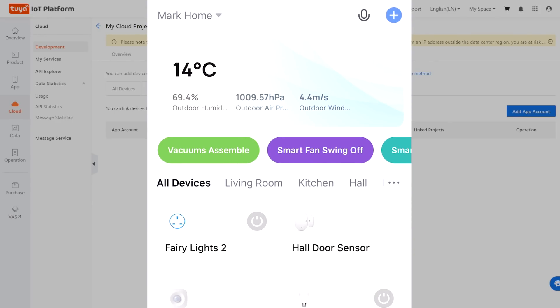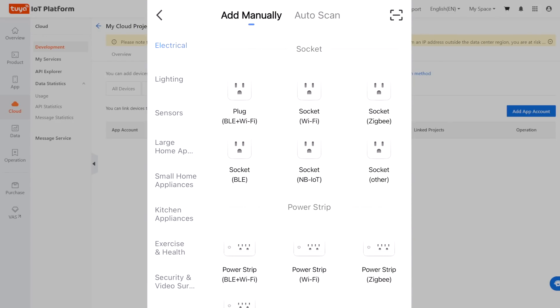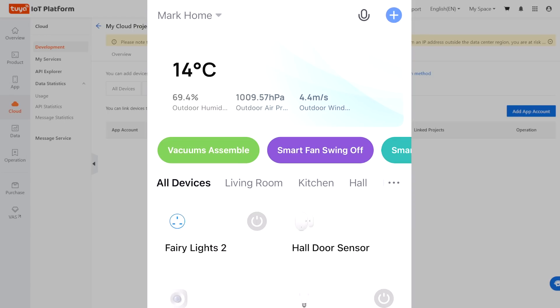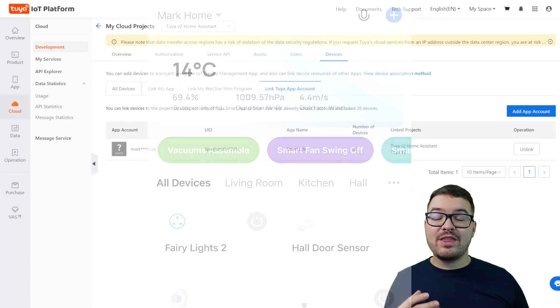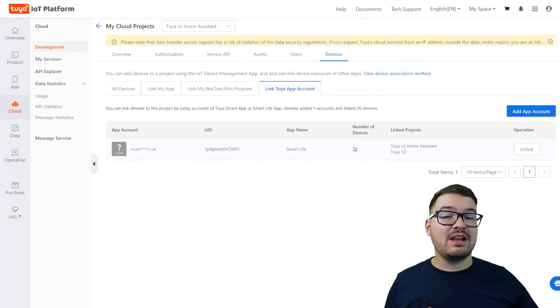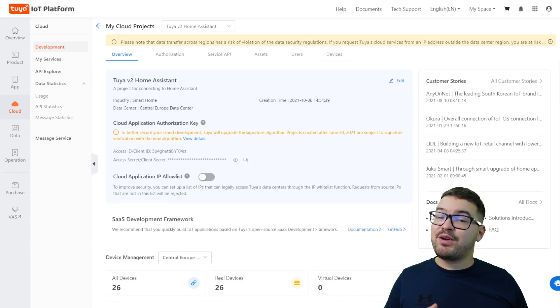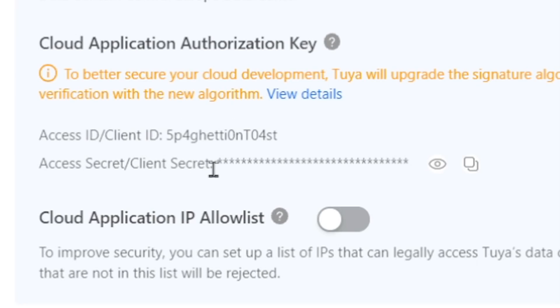With the app opened on your phone, hit the blue plus in the top right corner and then again in the top right corner you'll see a little square with a line through it, so select that. You're then going to scan the QR code and it's going to ask you to confirm the login — select confirm login on your phone. If that went through successfully you should now be able to see your Tuya or Smart Life account and the number of devices associated with that account. With the app now connected to the project, in the top left choose overview to bring you back to the main project overview. The bits of information we're going to need for Home Assistant are the client ID and the client secret.